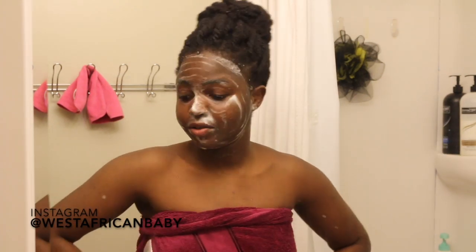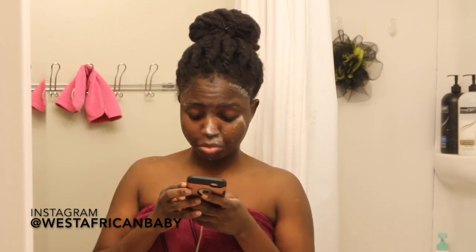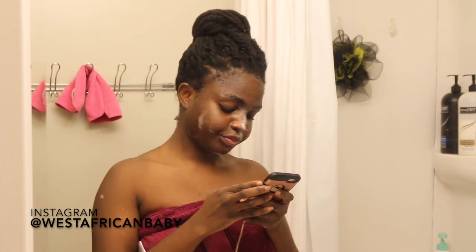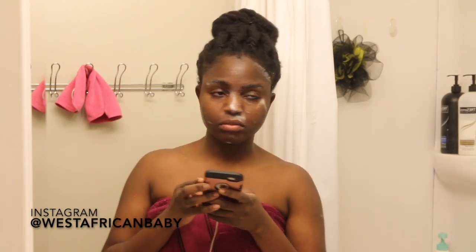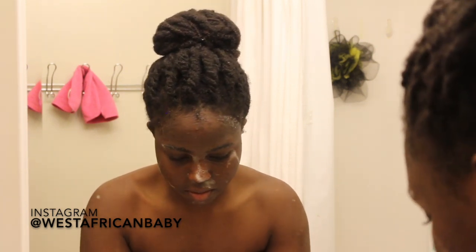After applying the cleanser, I leave it on my skin for about two to three minutes to really give it time to work. Whenever you apply cleansers you shouldn't just wash them off immediately, because you're not going to give the ingredients time to actually work. Leave it on for at least a minute — especially if you're using cleansers with salicylic acid, glycolic acid, or benzoyl peroxide.